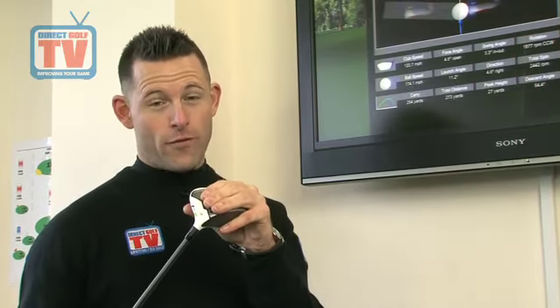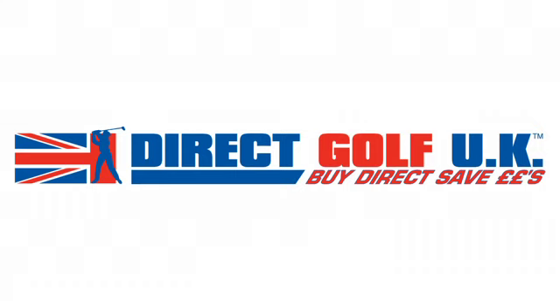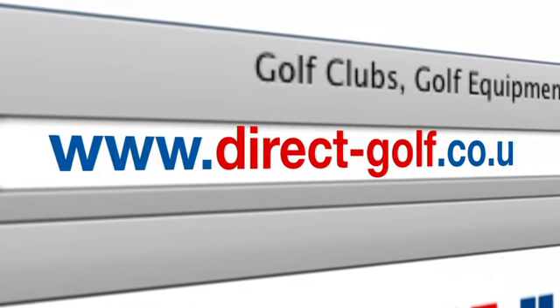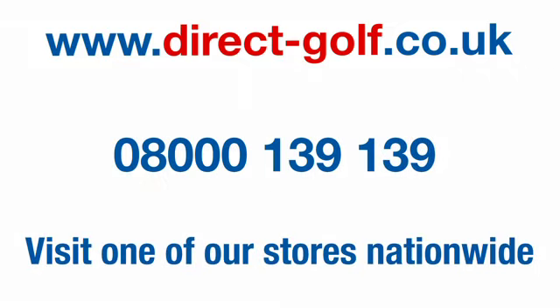If you're looking for a golf club that's going to create a powerful but controlled hit, look no further than this fairway wood. It's available in all Direct Golf UK stores nationwide and also on the award-winning Direct Golf UK website. Shopping with Direct Golf UK couldn't be easier — simply visit www.direct-golf.co.uk, speak with one of our professional golf advisors on freephone 08000 139 139, or visit one of our great stores nationwide.